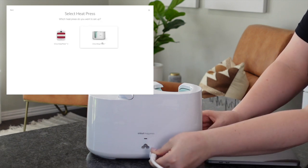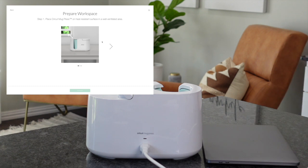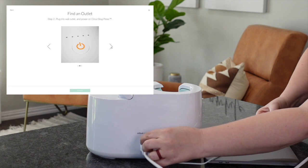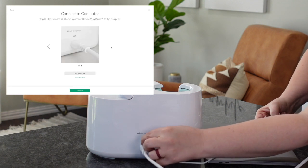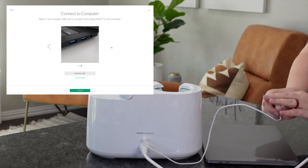First up, let's set it up. You're going to plug it in and go to Cricut.com. You're going to choose the heat press and then the mug press, and then it's going to walk you through all the steps. You're simply going to plug the power cord into the back of the machine and plug it into your power outlet. And then you've got this USB cord — plug one side into the mug press and the other side into your computer.